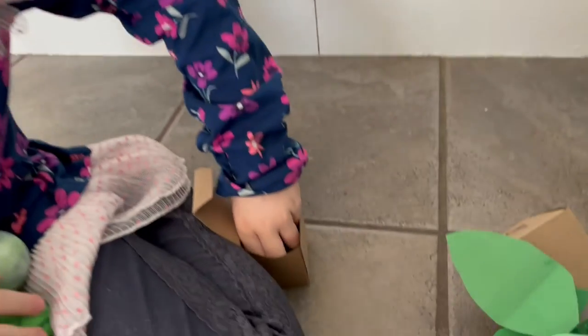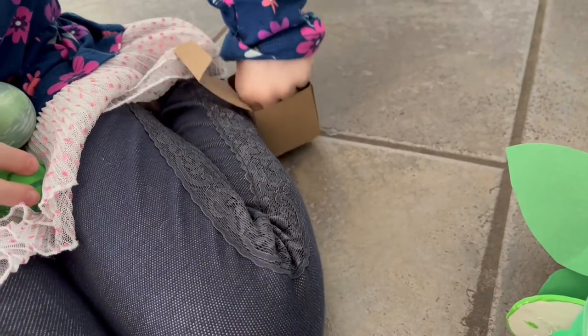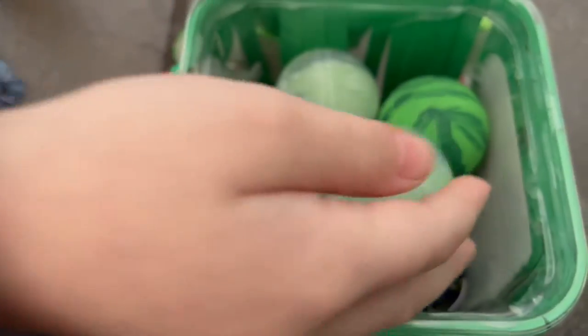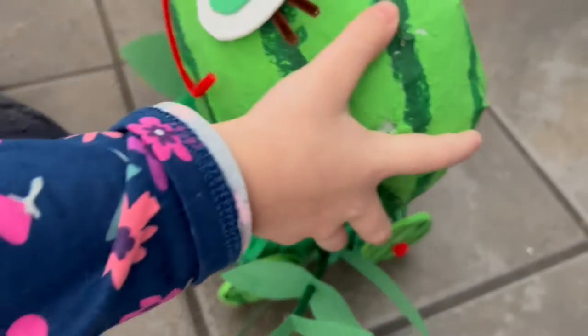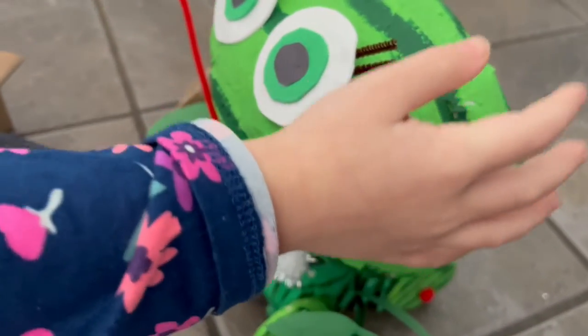The really cool thing about my watermelon car is this hidden compartment. It's time to load her. She's all set now. Let's go!